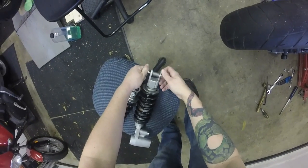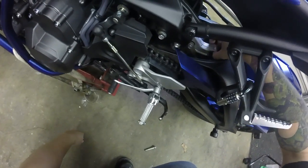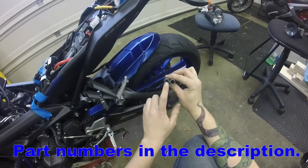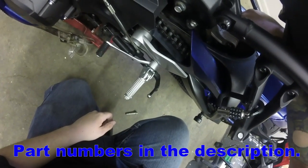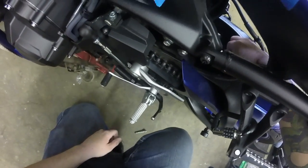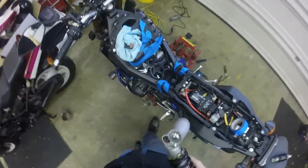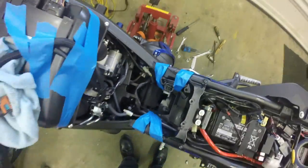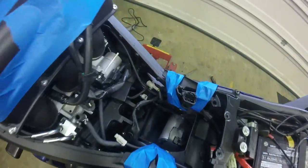We wanted to test fit this down here to make sure we can avoid drilling out this shock, because I don't like permanently modifying things. That spacer slides out — you can see the difference. That's for a 12 millimeter, this is for a 10. So we're going to slide this 10 millimeter right back in in its place. Now we've got the proper size for this Hayabusa shock, and we didn't have to modify the Hayabusa shock at all.